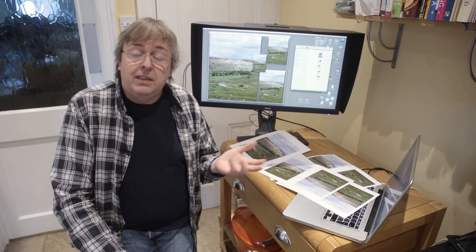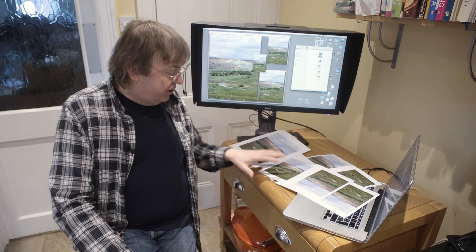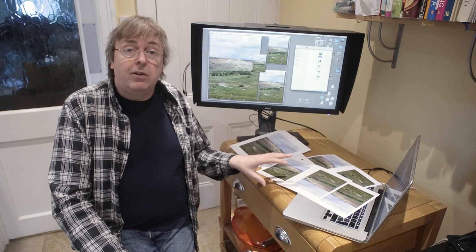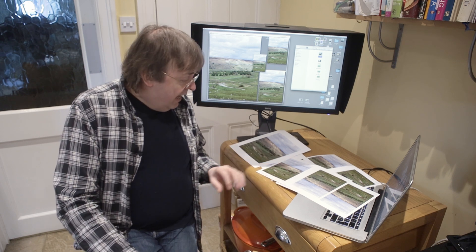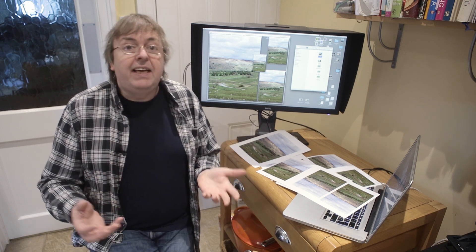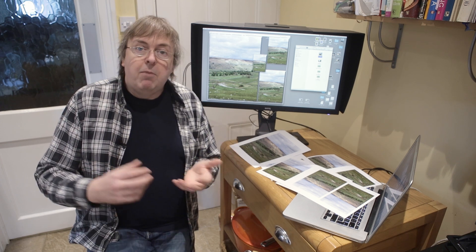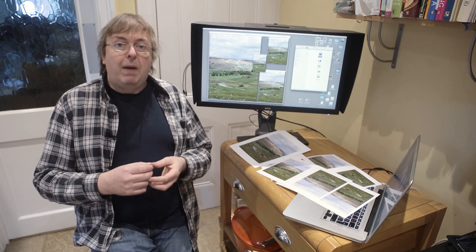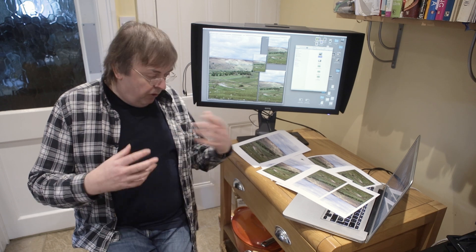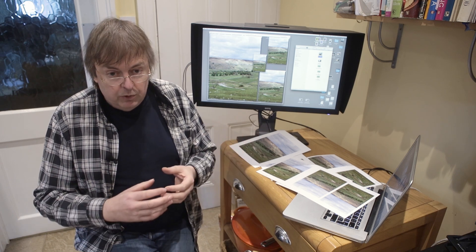Now the 200 is a dye-based printer — the other ones I've tested have been pigment-based. It makes very little difference here because I'm printing on a luster paper. What I'm really looking at is the perceived wisdom you get on forums that there are magic resolutions that work better for printing, and if you resize your image to these particular resolutions you'll get better results.